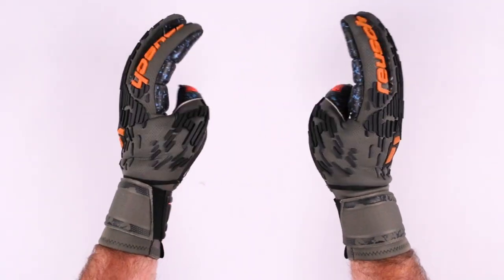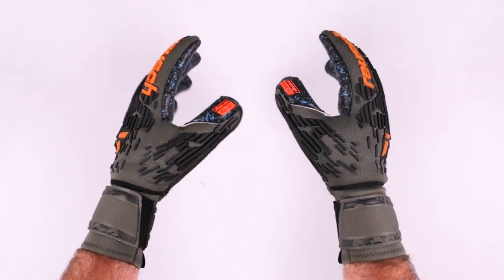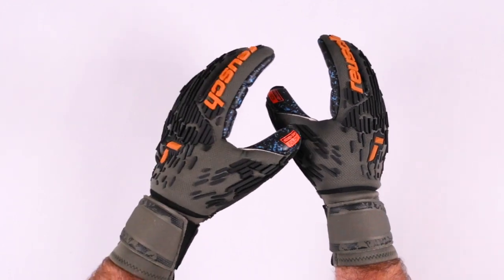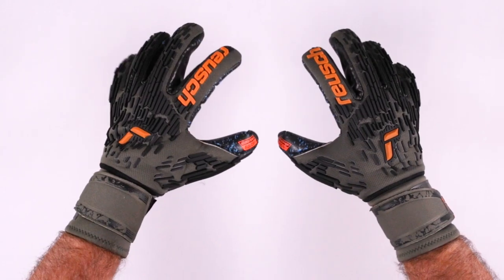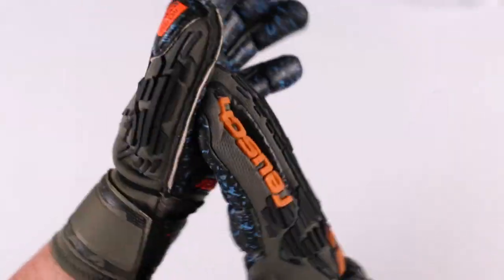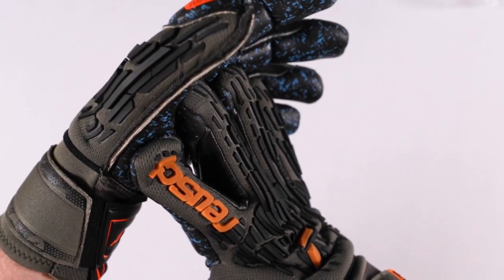The finger protection is flexible and available in the fingers as well as the thumb. The thumb is the hardest to protect, but for example, I like a little bit of thumb protection because my thumbs over the years need it — recovering from injuries, playing on, or just needing a little protection. This is going to be an Orthotech model that you're going to see some of the high-end World Cup goalkeepers wearing.